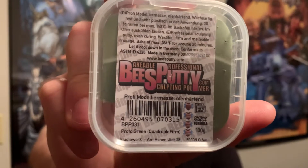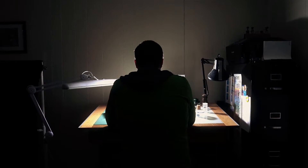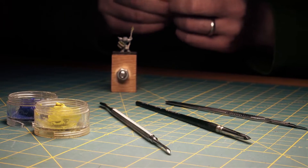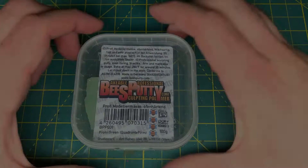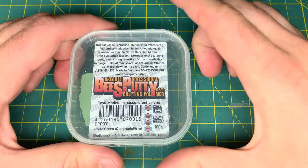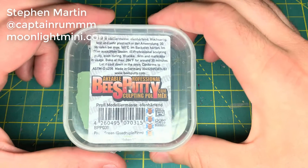Hey, it's Tom and I'm back with another review for you. This time, the long awaited Bees Putty Quadruple Firm. I want to start by saying a huge thank you to Steven Martin who sent this to me so I could review it.